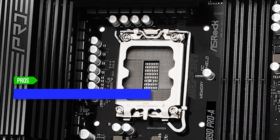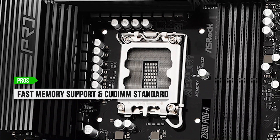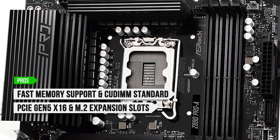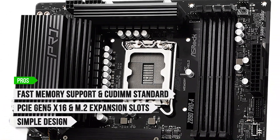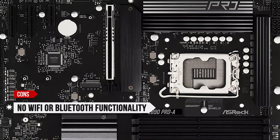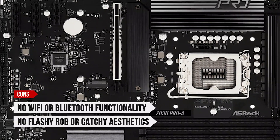To sum up, what I like is the fast memory support and latest CU-DIMM standard, the PCIe Gen 5x16 and M.2 expansion slots, and the simple design. On the downside, there is no Wi-Fi or Bluetooth functionality, and no flashy RGB or catchy aesthetics.